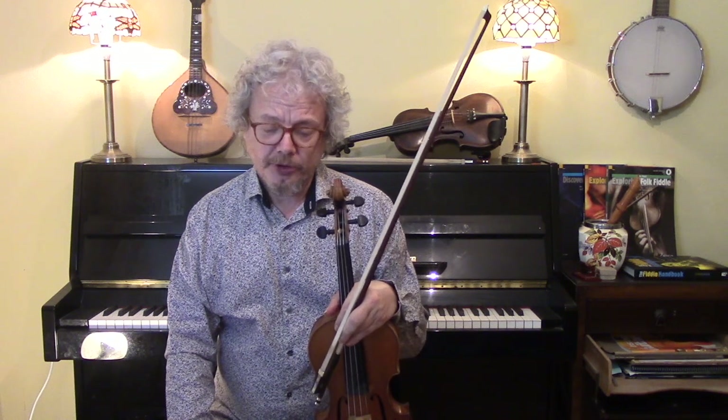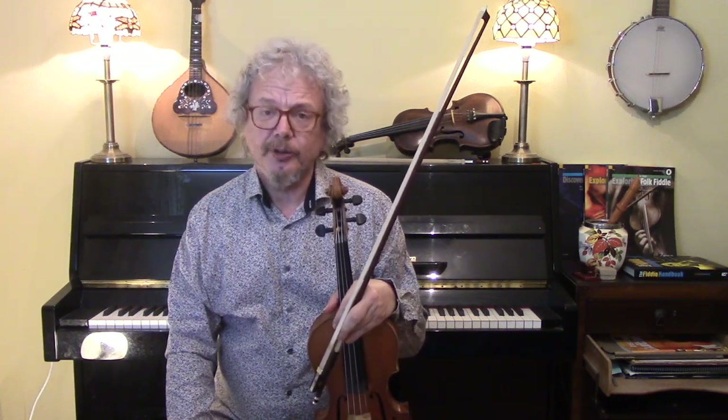Arpeggios are also going to work, and double string harmonies will work with the Klezmer. Let me give you once through with the chords, giving you some kind of Klezmer ornamentation.